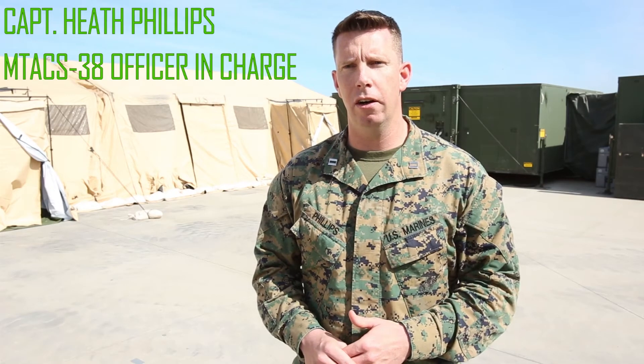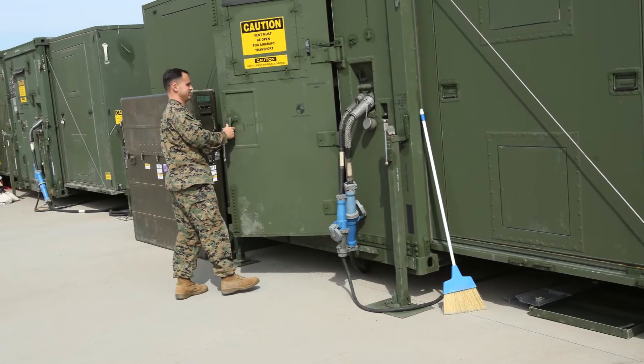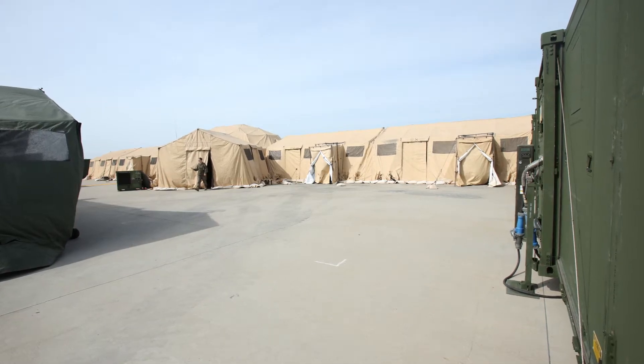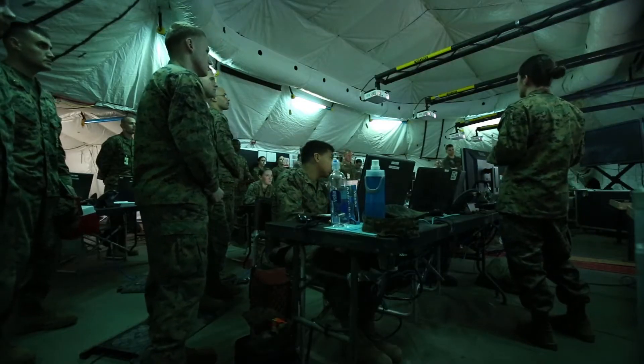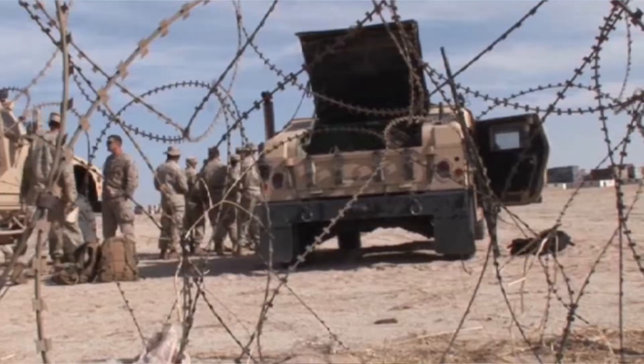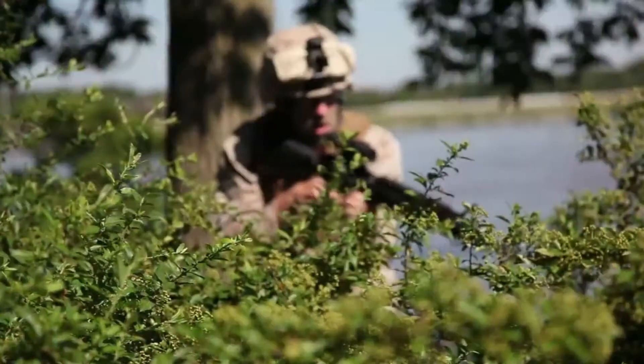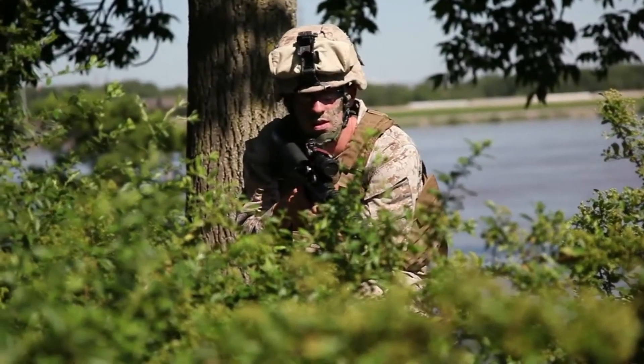This is the Tactical Air Command Center in support of MEF-X, which is the MEF exercise. The Marine Expeditionary Force Commanding General and his planning staff have developed a scheme of maneuver. Part of his planning staff incorporates the air combat element, which has to be able to support the Marines on the ground.